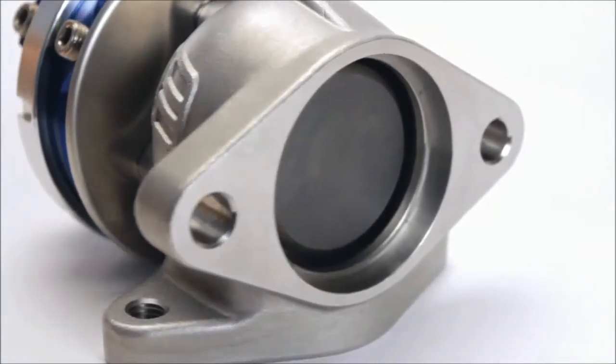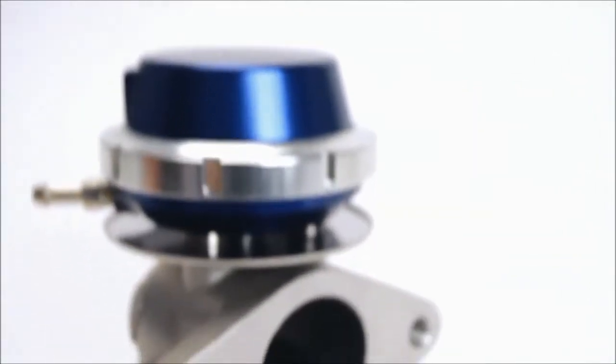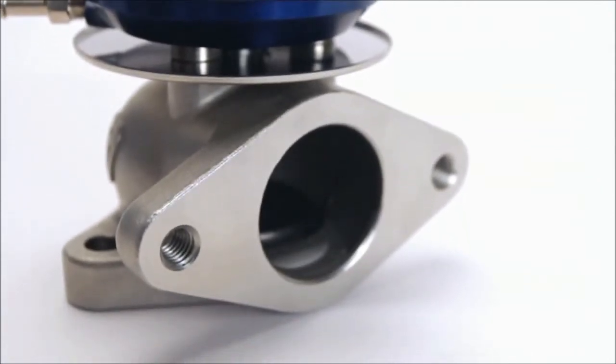The flanges suit 1.5 inch outside diameter pipe. The new UltraGate is suitable for most turbocharged vehicles with an external wastegate turbo system.